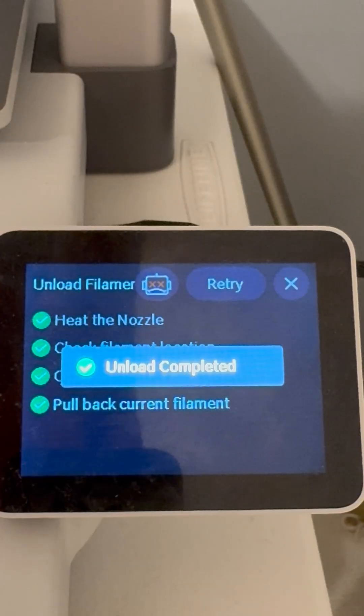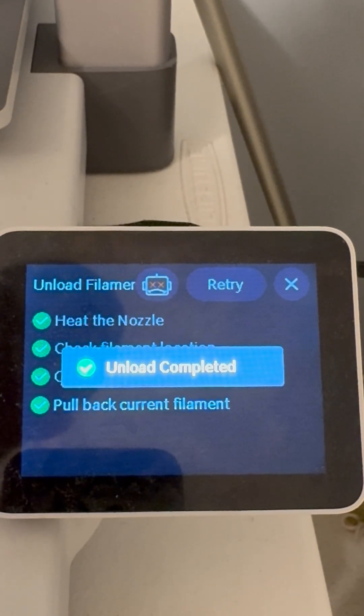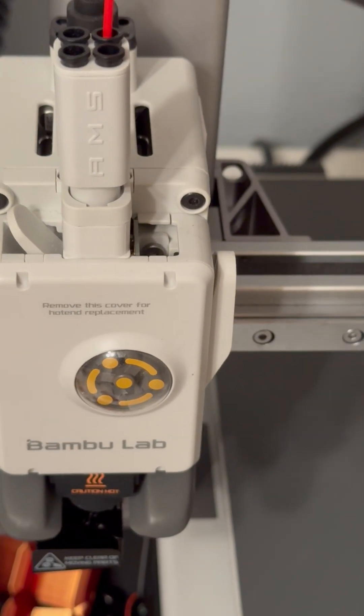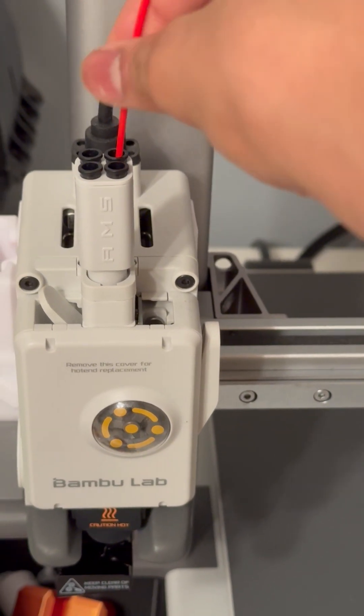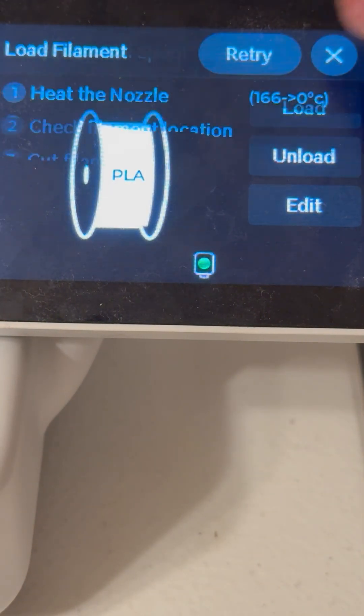I'll pull it out up here and you can see that the unload is finished. Let's now load our filament. Make sure your filament is pressed as far in as possible.